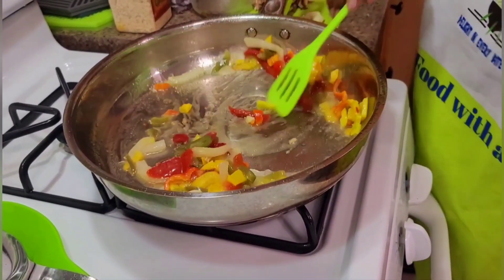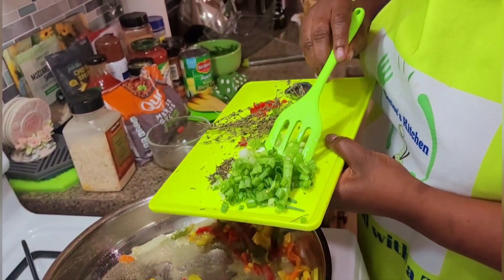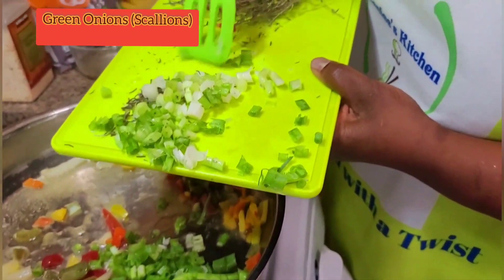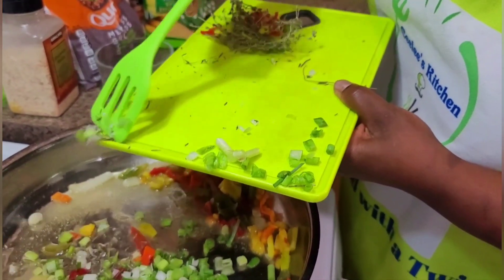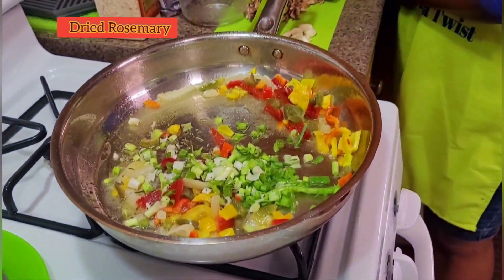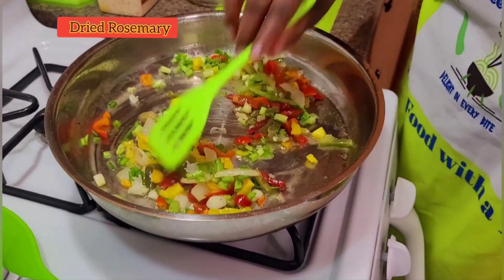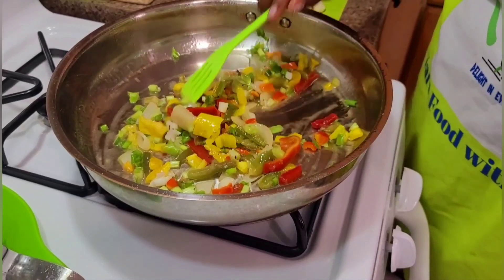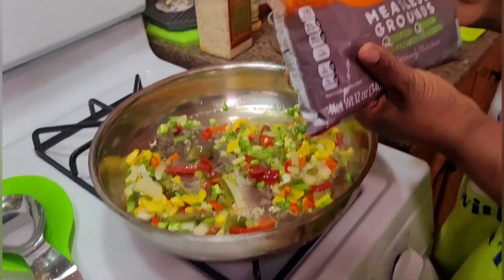I'm gonna add some scallions, some green onions, and also some rosemary — and this came from my indoor garden. Some dried rosemary, so I picked it and then I put it in the sun to get dry. I'm just sautéing this a little bit.